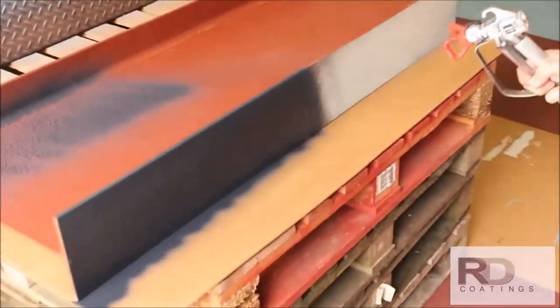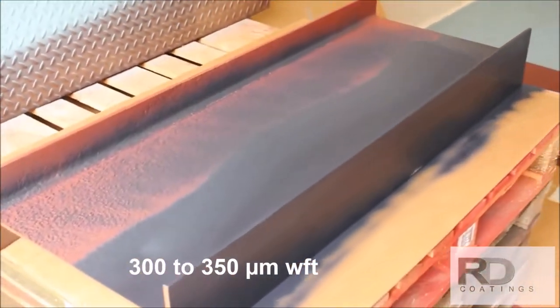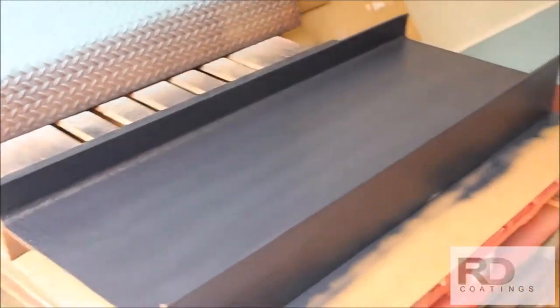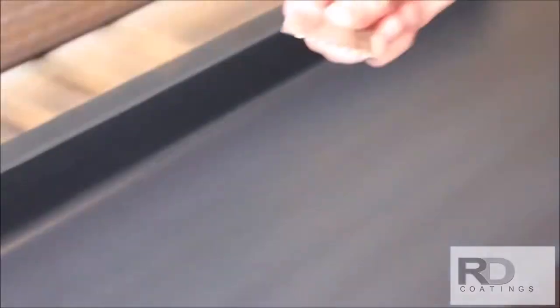Here we are applying a second coat of elastometal to the steel channel, also at 12 to 14 mils thickness. Notice the contrasting color chosen to better ensure adequate film thickness over the entire surface. A wet film gauge is used to verify the material thickness.